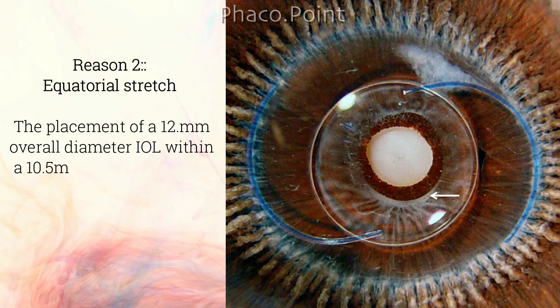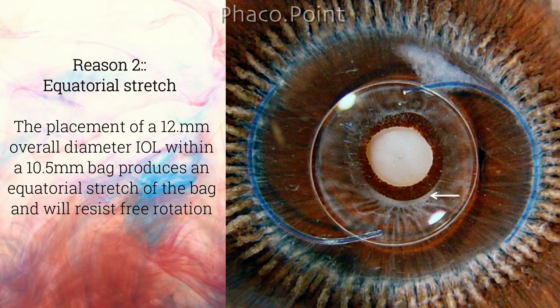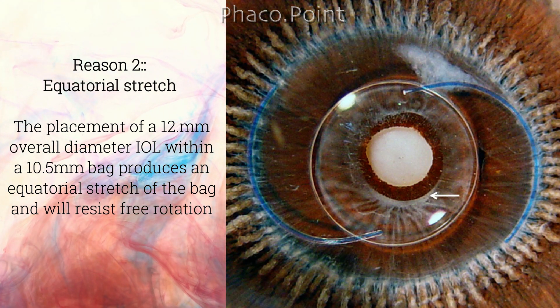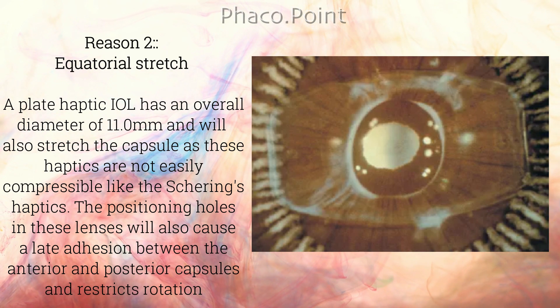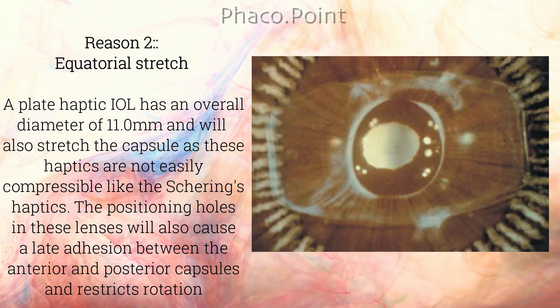Reason number two is equatorial stretch. The placement of a 12mm overall diameter IOL within a 10.5mm bag produces an equatorial stretch of the bag, which will resist free rotation. A plate haptic IOL has an overall diameter of 11mm and will also stretch the capsule, as these haptics are not easily compressible like the sharing's haptics.